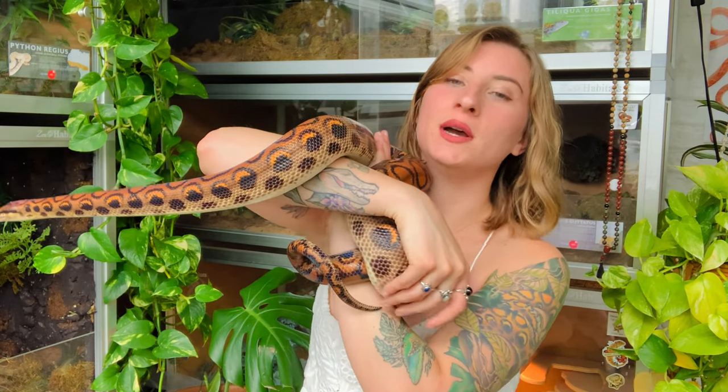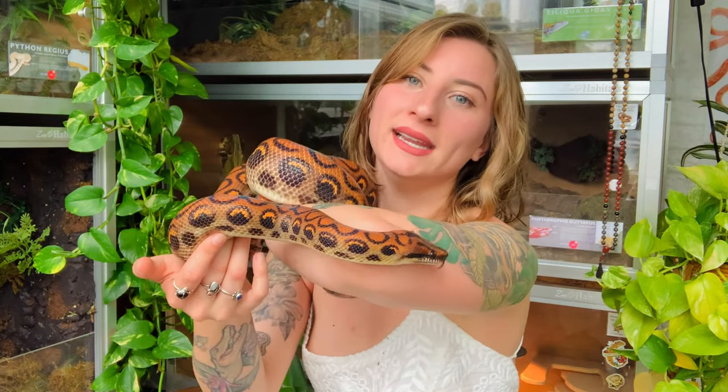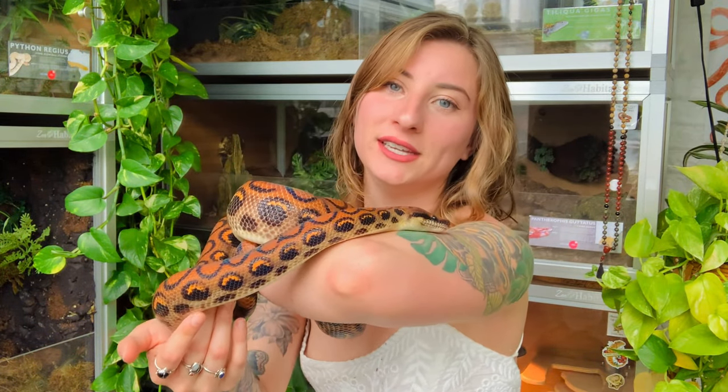Hey gardeners! Welcome back to another video. In today's video we're going to talk all about Brazilian rainbow boas. I took Bowie out just for the beginning because she is huge and this room seems pretty small now — last time I took her out she got stuck between the enclosures, so definitely want to avoid that. I'll show you clips of her throughout the video so you can see her in action.